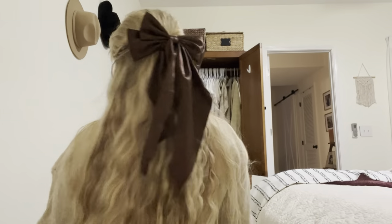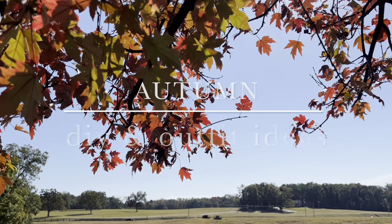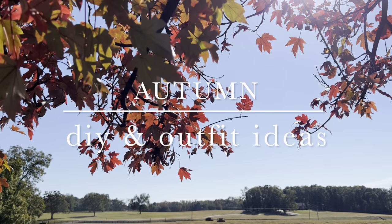If spring is the season that wakes me alive, then fall is the season to contemplate life. Hi there and welcome to this fall vlog.